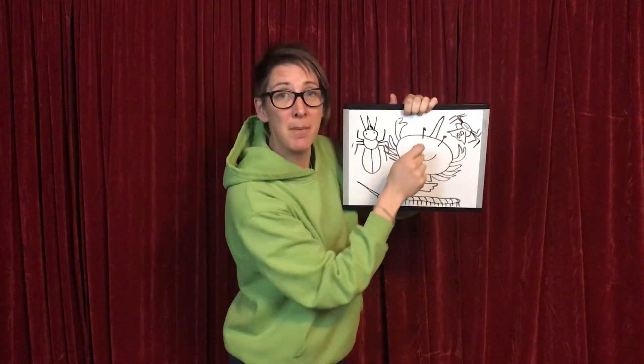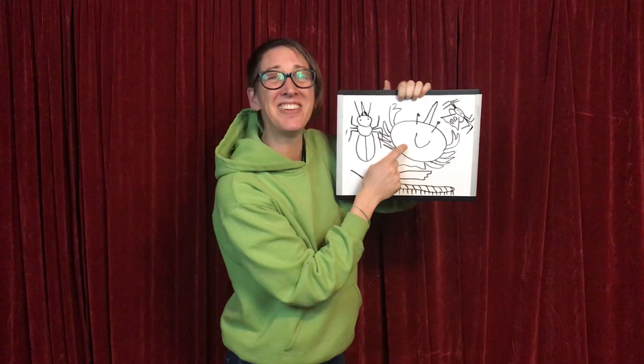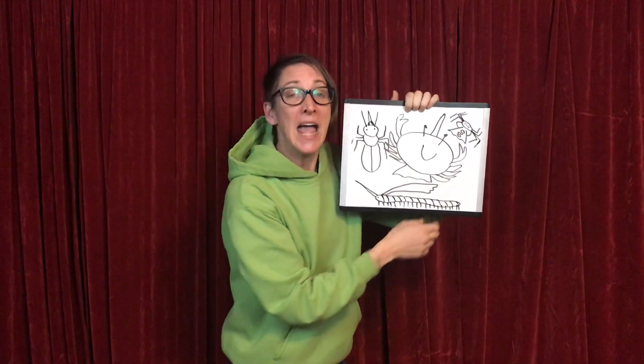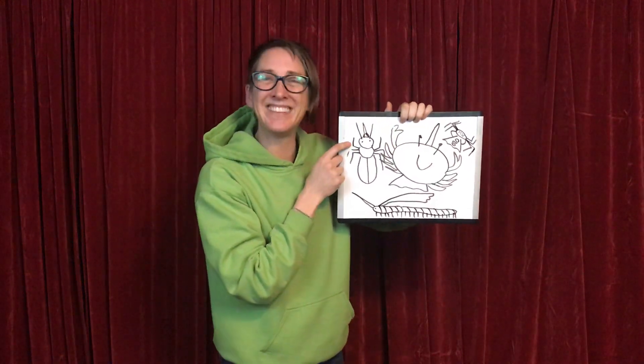Arachnids. Crustaceans. And myriapods. And don't forget the insects.